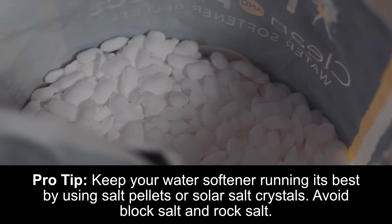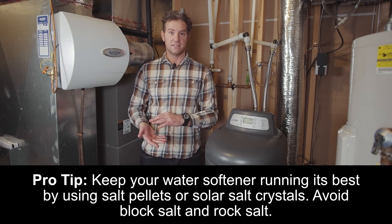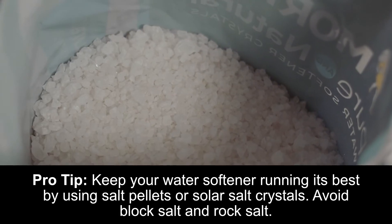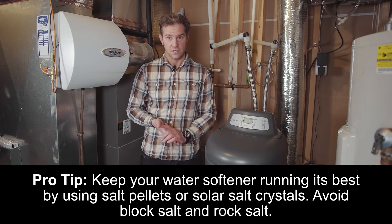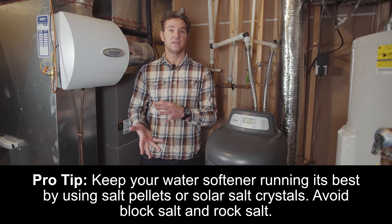Rock salt, the least expensive, contains higher levels of insoluble minerals. Over time, this can result in a muddy tank, decreasing the softening efficiency while leaving impurities in your water. Solar salt, which is much cleaner than rock salt, is obtained by the evaporation of seawater and comes in pellet and crystal form. Both forms are the same, but for lower water consuming households, pellets can help reduce the possibility of salt bridging.